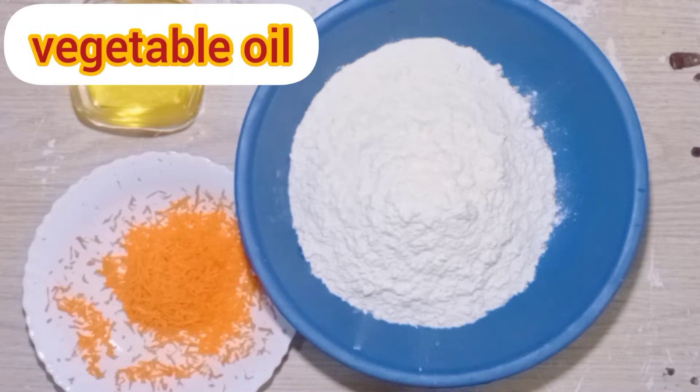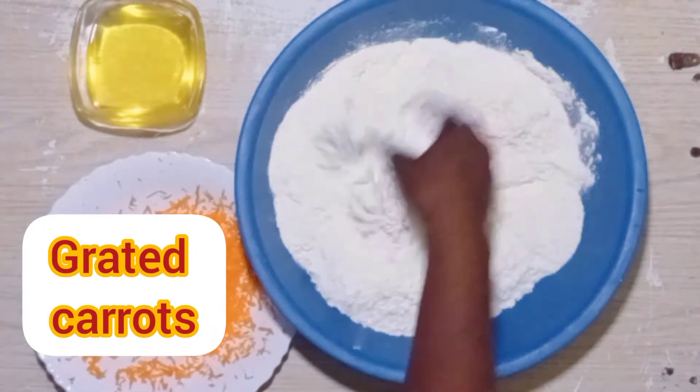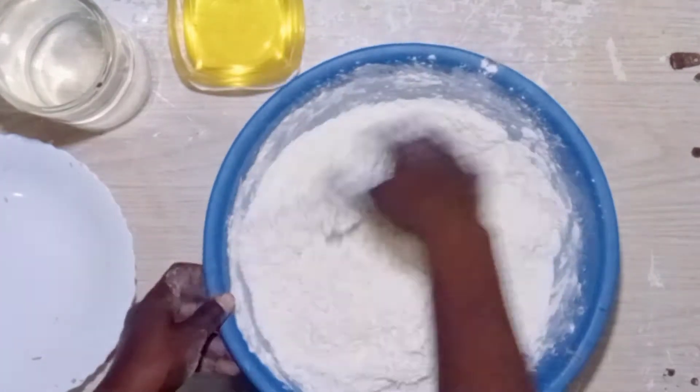What's up good people? Welcome back to my channel. Today we are making soft and layered chapatis. If you're new here, welcome — karibu sana. And kama hini kawaida yako kustop by, karibu tena.